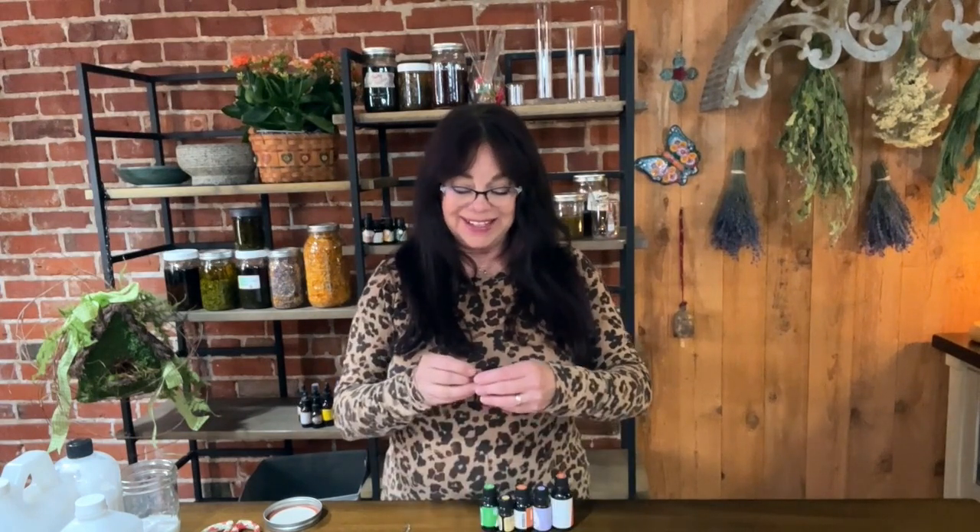I'm going to label this right now because I'm famous for doing these videos and saying I'll make sure to label — and then I don't. I call this blend Joy and Peace. I just really love it — it smells kind of floral and green, really fresh but still slightly flowery. It's really lovely. If you try it, let me know how you like it.